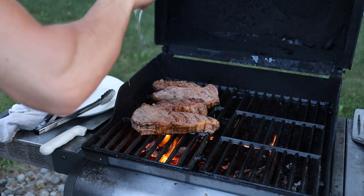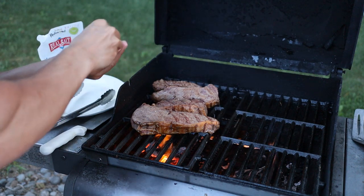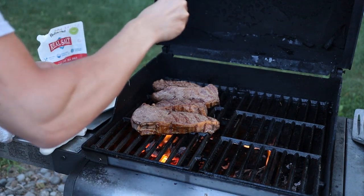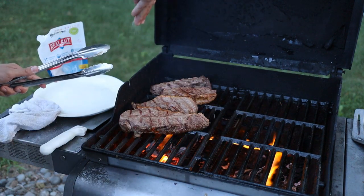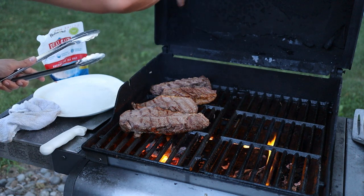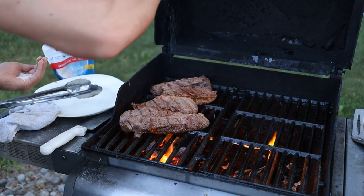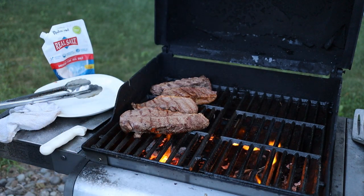I'm going to put a little bit of salt on each side while it's cooking. Now ideally you would season the meat about an hour before cooking it, but we all know that doesn't happen all the time. Season the other side too. What you don't want to do is put salt on it right before you're about to eat it — the outside will taste too salty and the inside won't be salty enough.